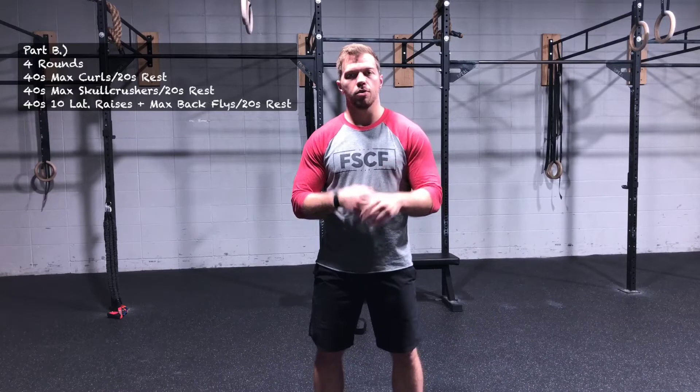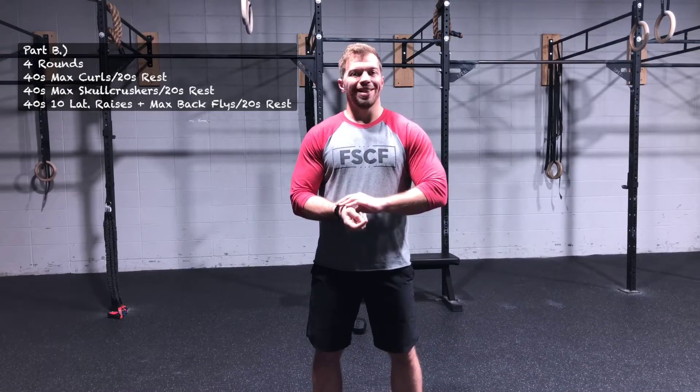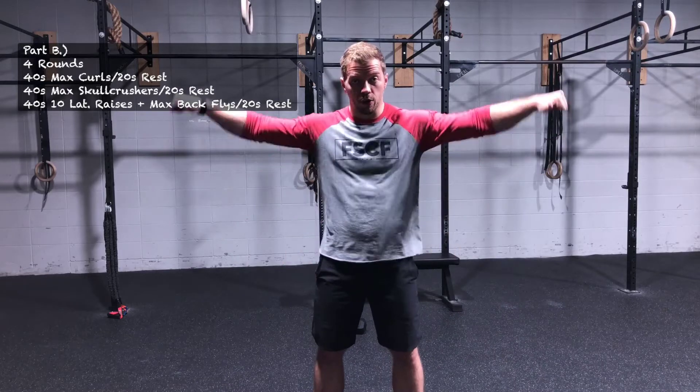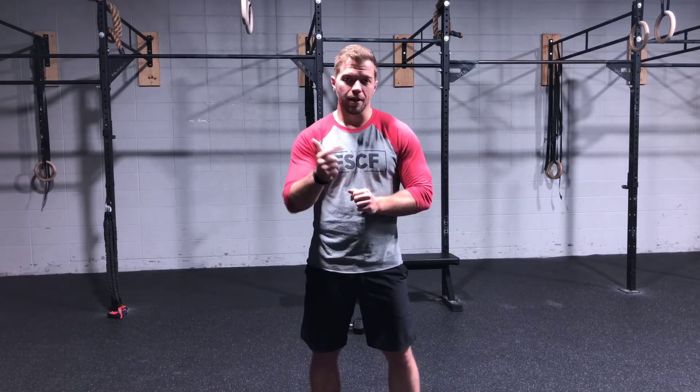We've got curls, skull crushers, and then some lightweight lateral shoulder raises and back flies. We'll have demos of all those movements right after this. Quick note on the shoulder raises and back flies — you can do these with a couple of cans of beans or soup or whatever you have around the house. For most people this is a two to ten pound each hand kind of exercise.